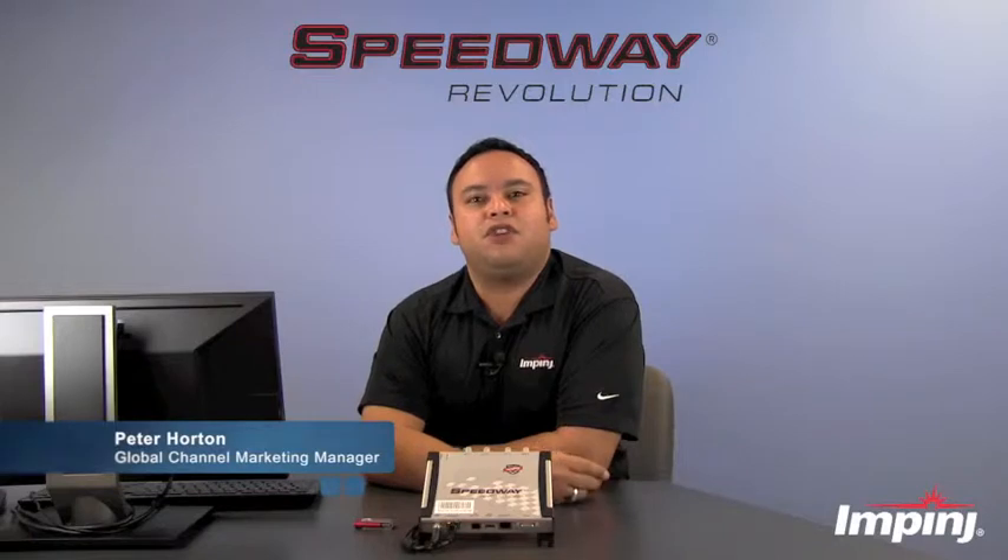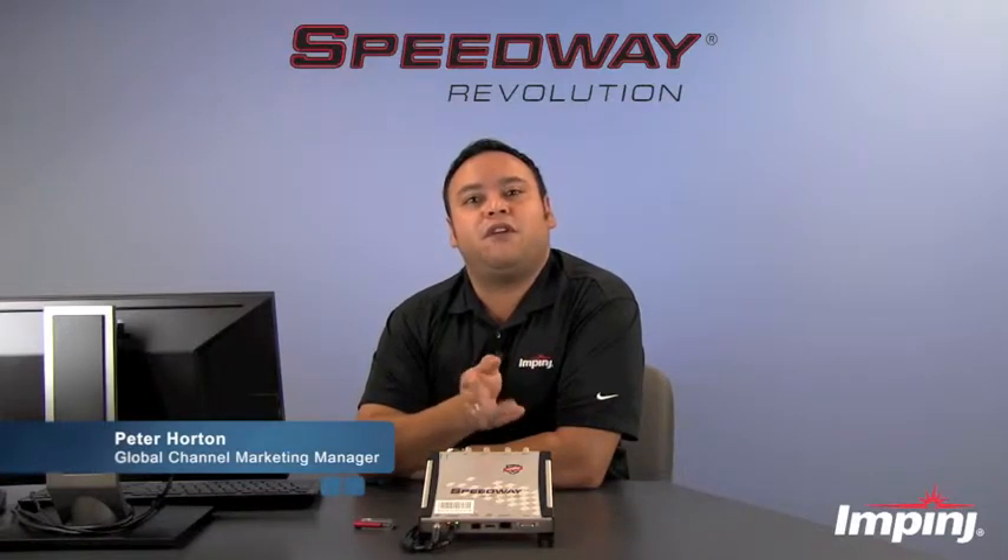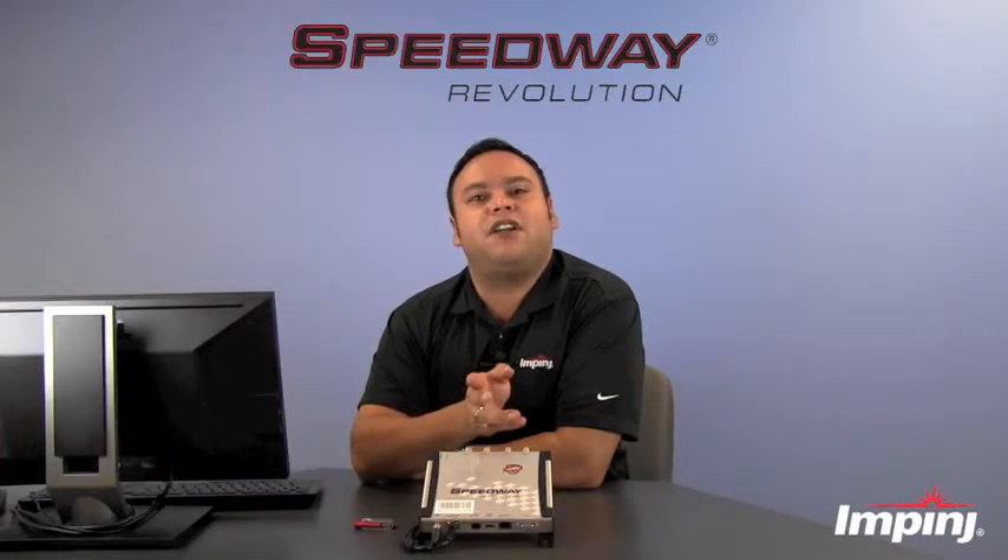Hi, I'm Peter Gordon with Impinj and today I'm going to show you how to upgrade the firmware on the Speedway Revolution RFID reader using the web management interface.